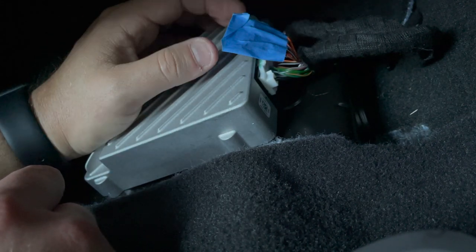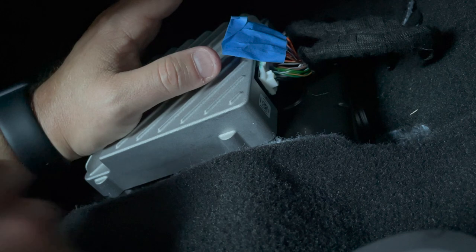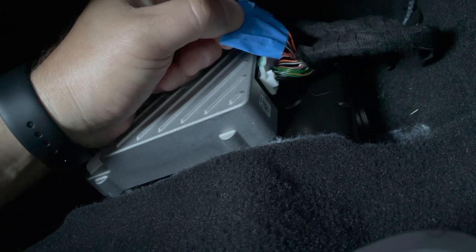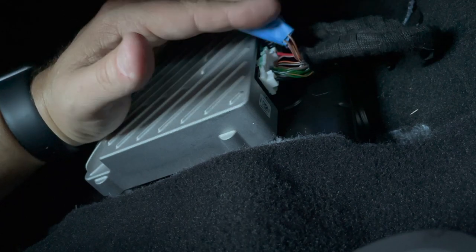This does not affect your phone calls. It does not affect noise canceling on your phone calls. It doesn't affect voice commands or anything else in the vehicle. And to be honest, after disabling this and driving with the windows closed on the highway, I do not notice any difference. So there's really nothing to be concerned about by disconnecting these things.